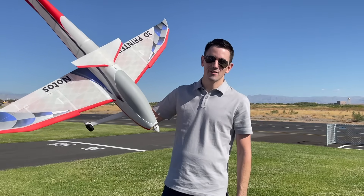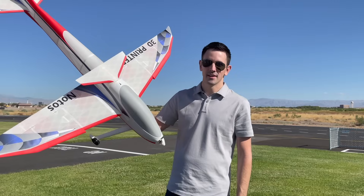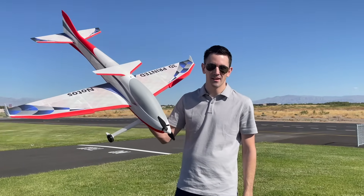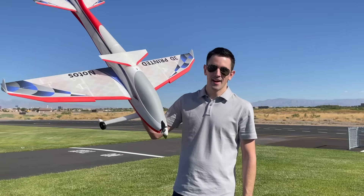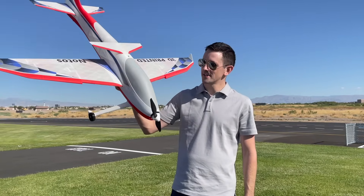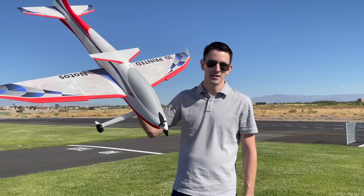Check this out — this is the 3D printed Notos by Planeprint. This is an awesome build. It's a hybrid system between PLA and lightweight PLA to keep it lightweight. This is an aerobatic plane for inverted flight and knife edge. I'm excited to fly this thing. Let me take you back to the workbench and show you how to build it.